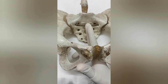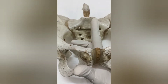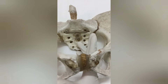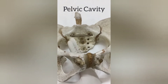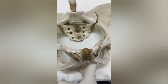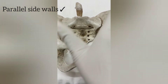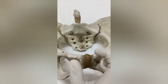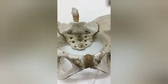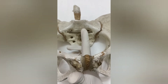We have now measured the diagonal conjugate and assessed the sacral curvature from above downward and side to side — this covered the pelvic inlet. Next we examine the pelvic cavity, where we look at the side walls. These side walls on both sides should be parallel; they should not be convergent. In a normal pelvis, the pelvic side walls must be parallel to each other.